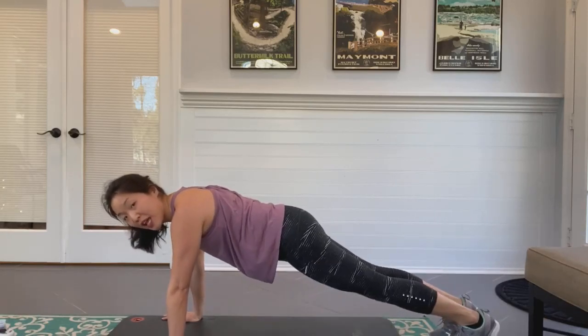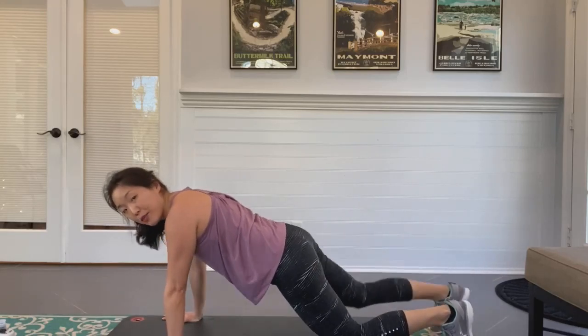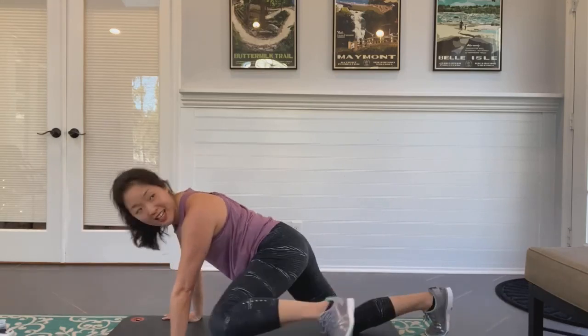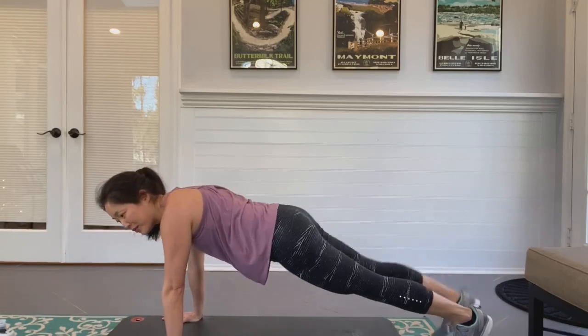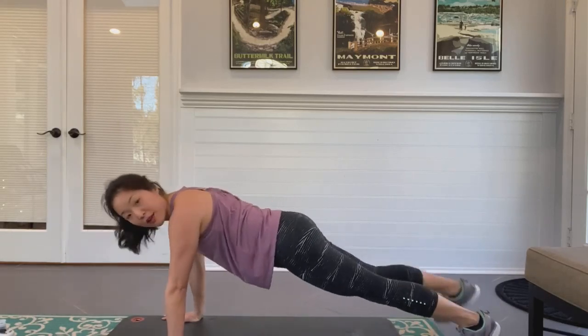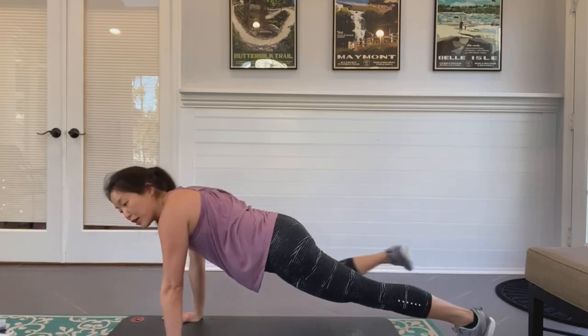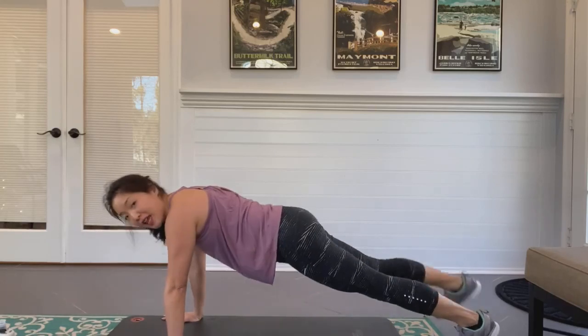If you need to drop to your knees there's always an option to level up or level down — you're still working. Coming up in 20 seconds. You have 10 seconds and then we're going to come up for high knees. Do you want to explode in that minute? Get ready — five seconds!